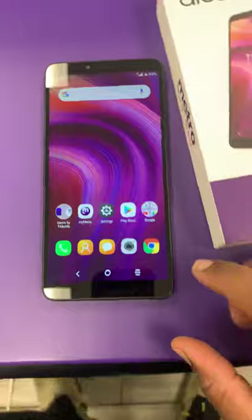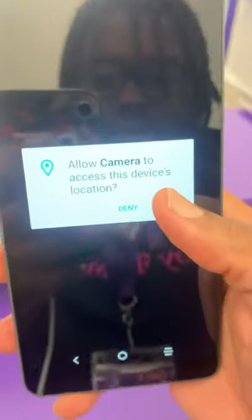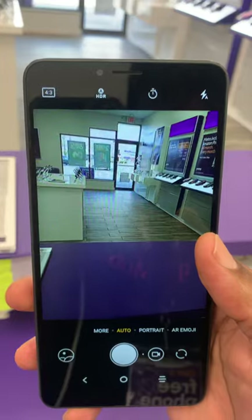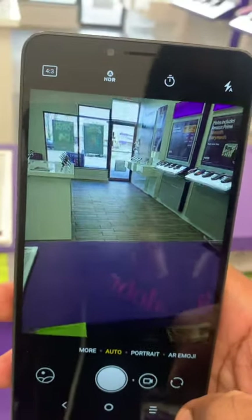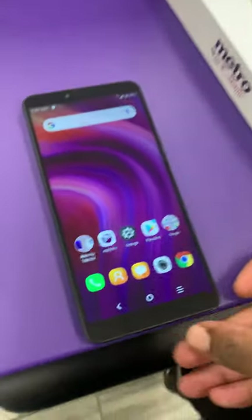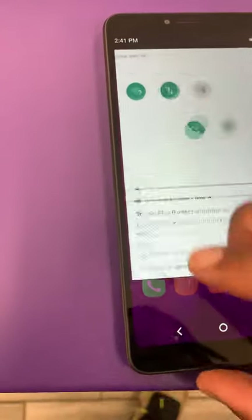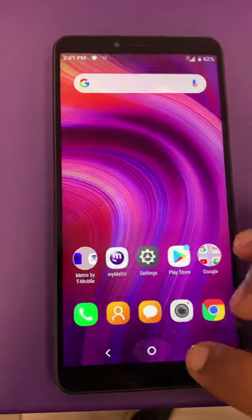Let me show you guys that camera. That's the camera on there — that camera is sharp, I'm telling you, you've got to see this thing in person. All HD display, you can turn that brightness up right there so you guys can get the full understanding.